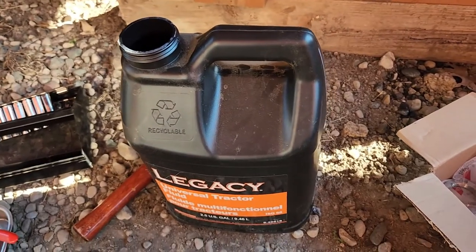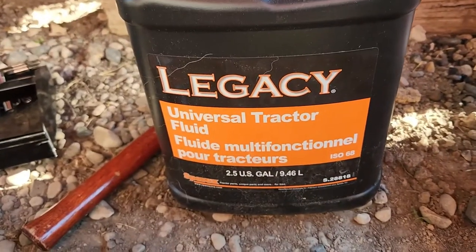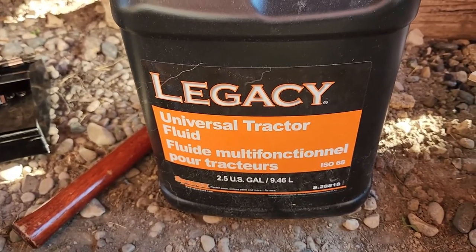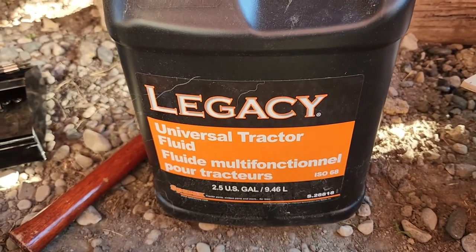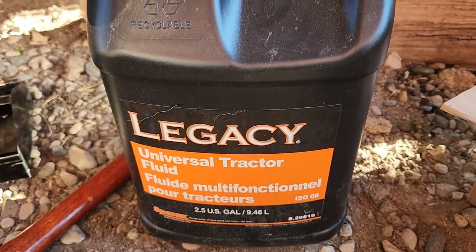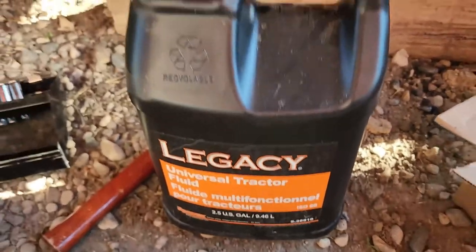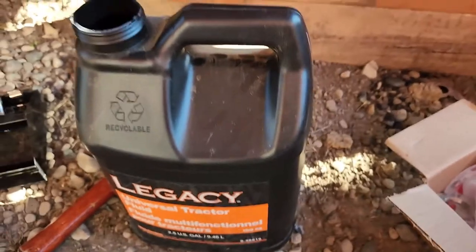This is the oil they sold me - the gear lube. Legacy Universal Tractor Fluid. Basically they said I don't need to use the Permatran, which is what all the newer Masseys use, and this is at a Massey dealer. So I'm going to go with what they said because it was also half the price.